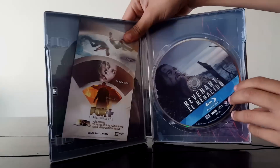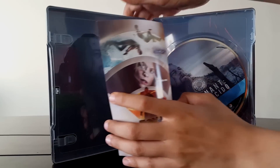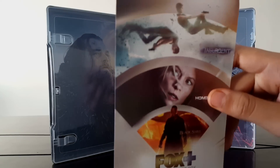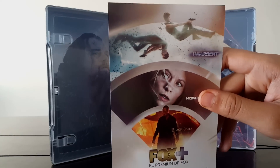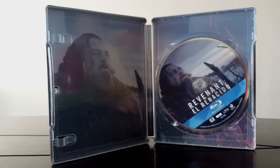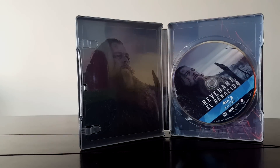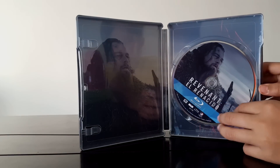Así que vamos a abrirlo. Y tenemos aquí, primeramente, Foxmas. La verdad es que yo no tengo Foxmas, pero cuando dan días gratis los utilizo, y a veces pasan cosas buenas. Aquí blanco. Y pues muy padre, tenemos aquí a excepción de que sea la misma imagen, pero la verdad está muy padre.